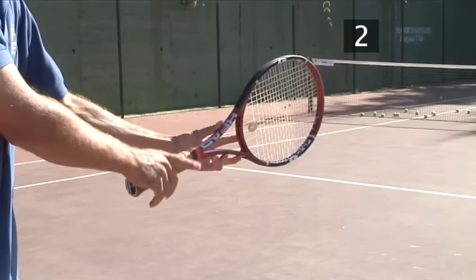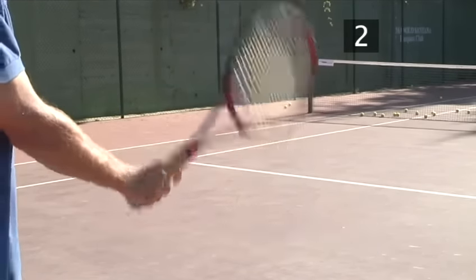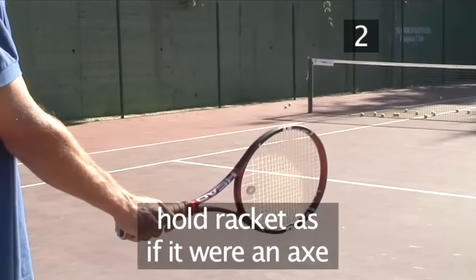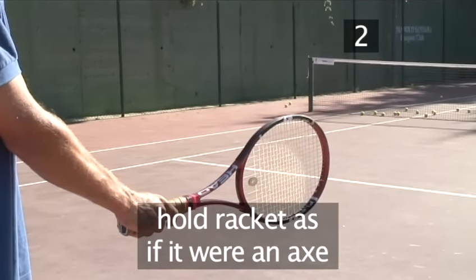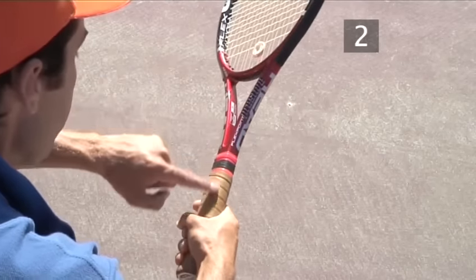Step 2: Prepare your grip. The correct grip for the serve is the chopper grip, named thus because it's how you'd hold an axe for chopping. Just hold your racket as if it were an axe. The V of your thumb and forefinger should be just to the left of the top of the grip.